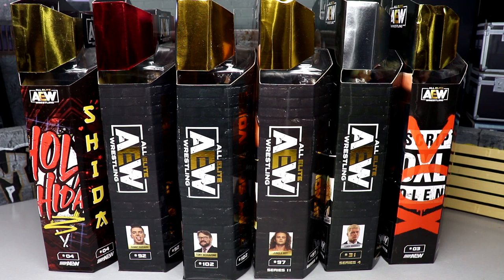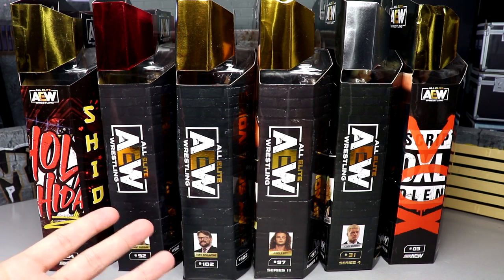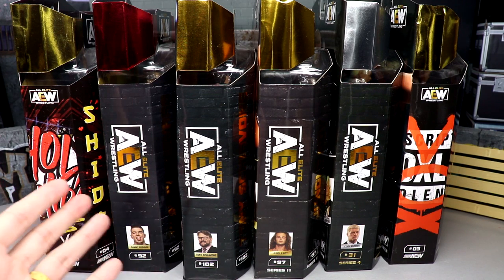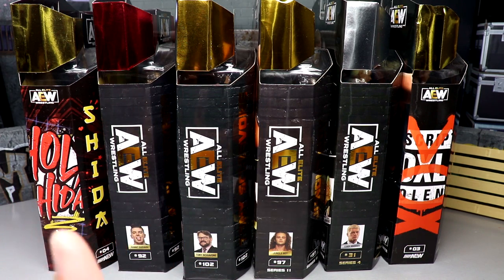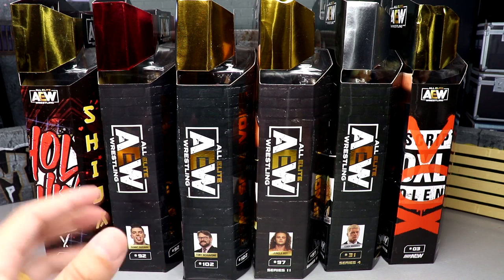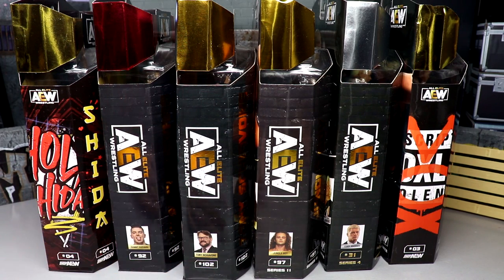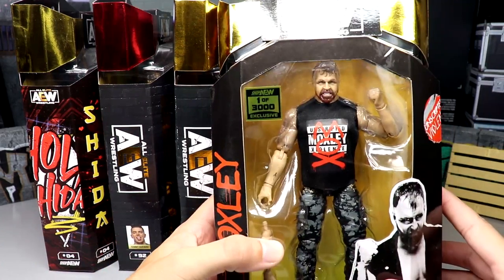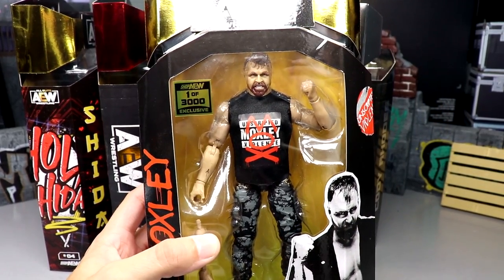What is good everybody, welcome back to another My Day I'm Toys video. Today we are back with a brand new unboxing video — not a typical AEW action figure review. We have a bunch of exclusive, rare figures that we never did a full review of here on the channel, so I figured why not throw them all in one big video, unbox them, do some comparisons and give a rough review of every single one.